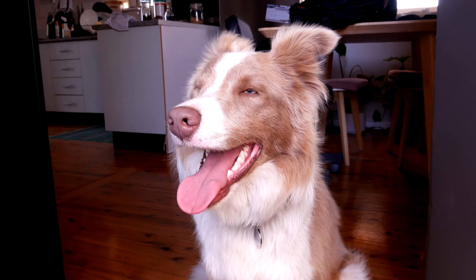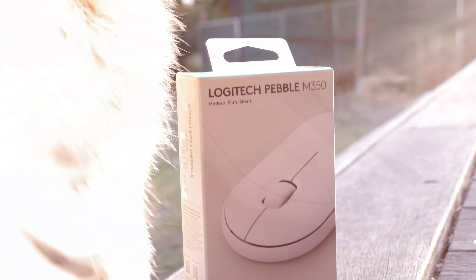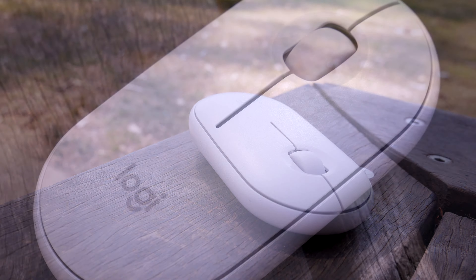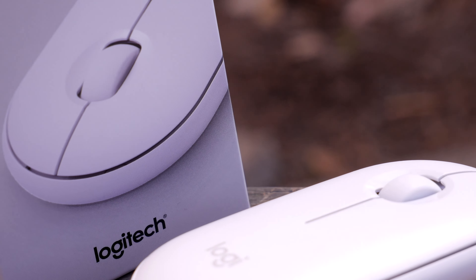Hello there. Today we are looking at the Logitech Pebble M350 mouse. It's sleek, it's simple, possibly good looking. Should you buy one? Well, let's have a look.